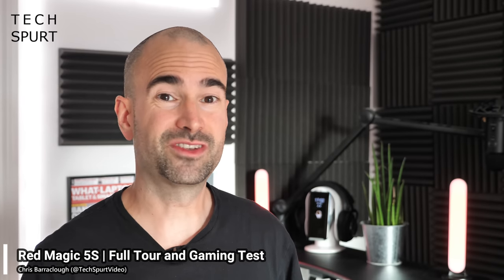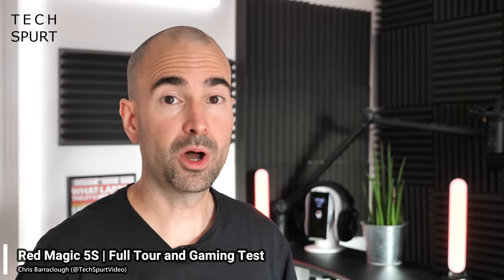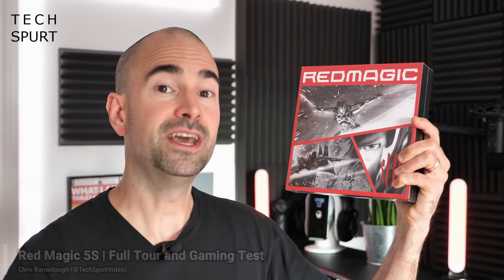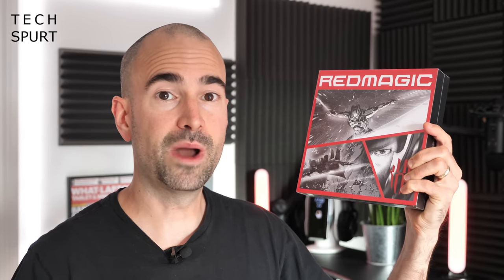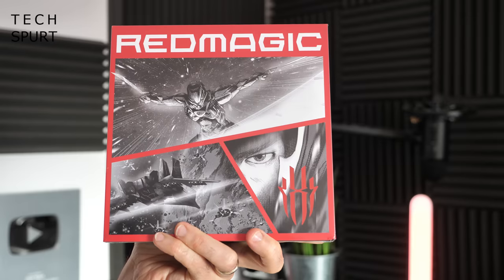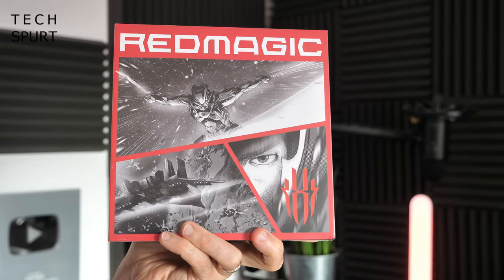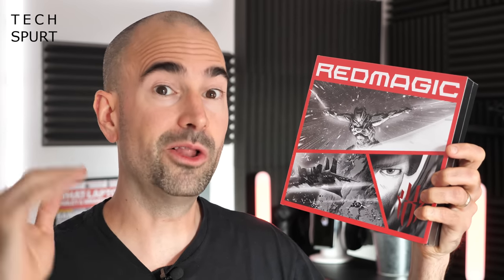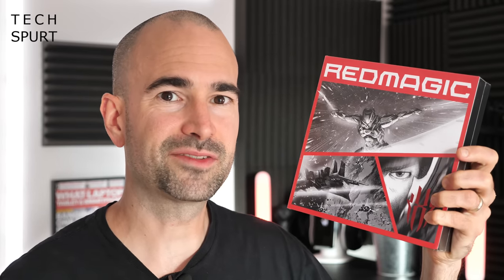If you enjoy eviscerating complete strangers in games like Call of Duty Mobile and PUBG, then you might very well be interested in the fresh new Red Magic 5S. It's just started shipping for $579 US dollars from the global Red Magic website, packed with really premium specs and great gaming features for that reasonable asking price. I'm going to take you on a full tour of all the hardware and software and spend a lot of time gaming on this bad boy so you can see whether it's actually worth your hard-earned cash.